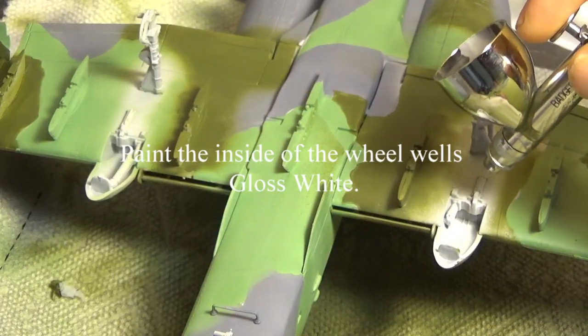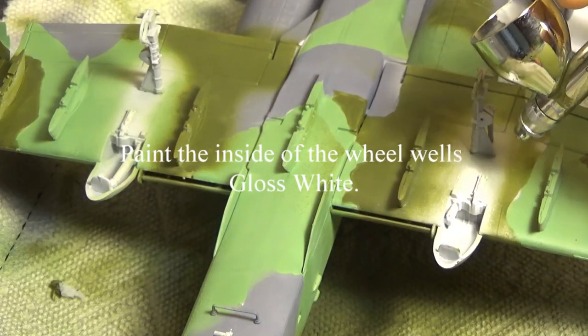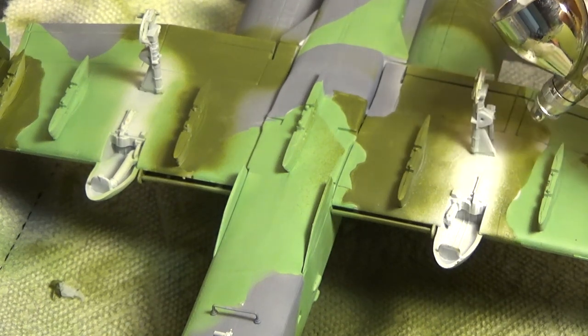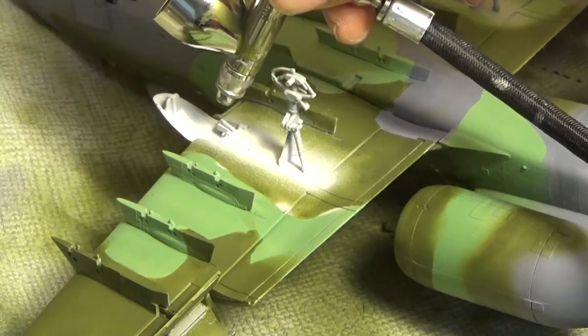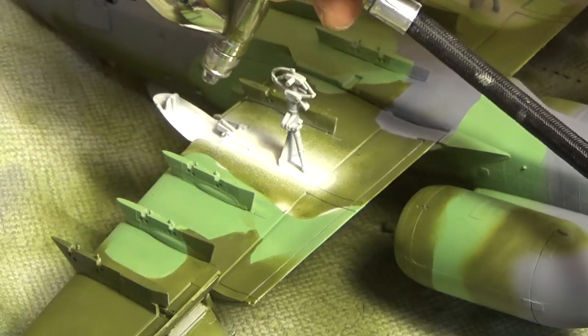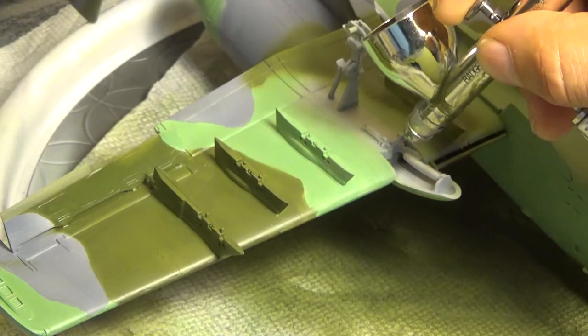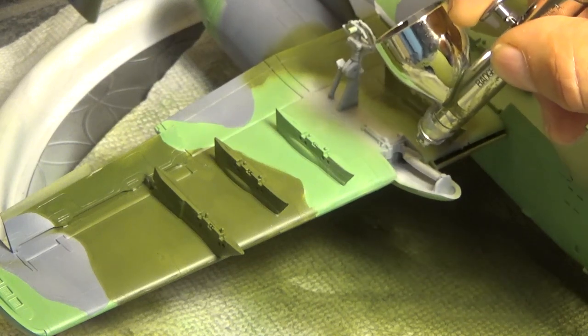You can see the camo paint job there looks pretty rough — we fixed that up later on. Right here we're doing the inside of the wheel wells. The reason I did this is because I looked at the design of this model and how it goes together. It looks like it's fairly difficult to paint the wheel wells while they're on, so I painted everything. We're going to have to do some touch-up there — not a big deal.